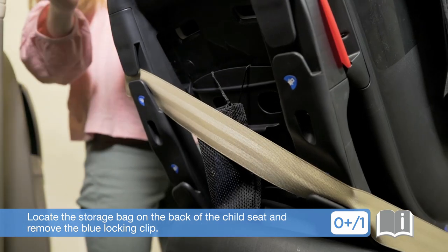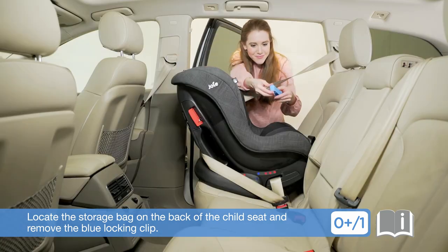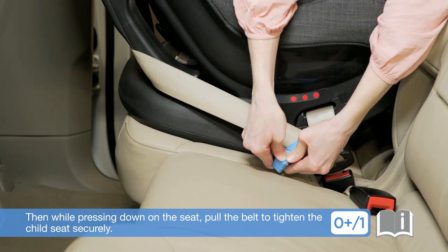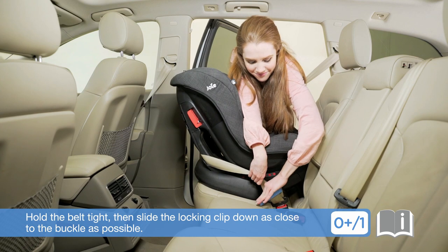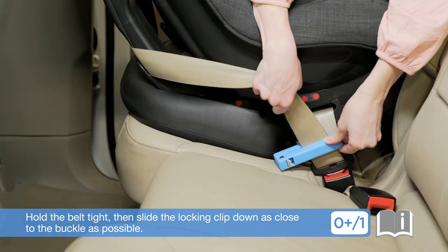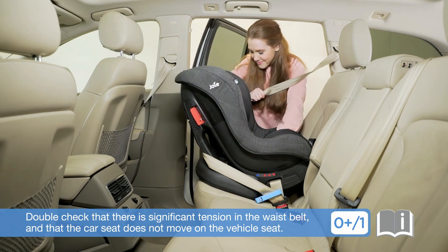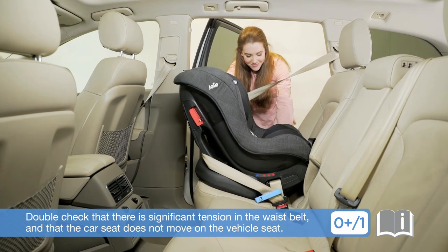Locate the storage bag on the back of the child seat and remove the blue locking clip. Attach the blue clip to the diagonal belt only. Then, while pressing down on the seat, pull the belt to tighten the child seat securely. Hold the belt tight, then slide the locking clip down as close to the buckle as possible. Pull and tension the waist belt to remove any slack. Double-check that there is significant tension in the waist belt and that the car seat does not move on the vehicle seat.